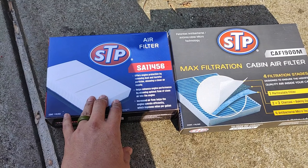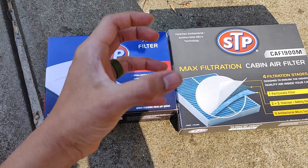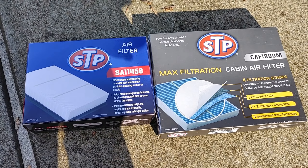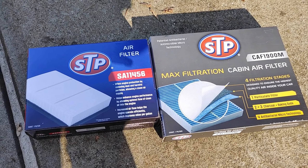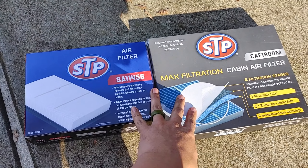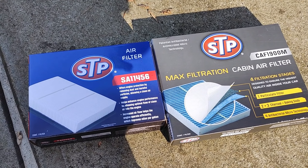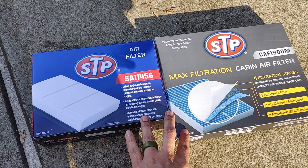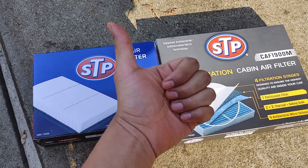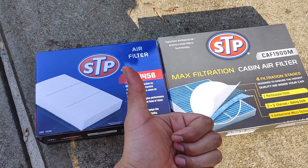I think the EcoBoost ones have a cylinder-type air filter, which this one is not. Both filters are from STP. I got these from AutoZone, and I believe you can also find these on Amazon — I will attach the link down below if I can find one. And if you're new to the channel, please subscribe. It's greatly appreciated.